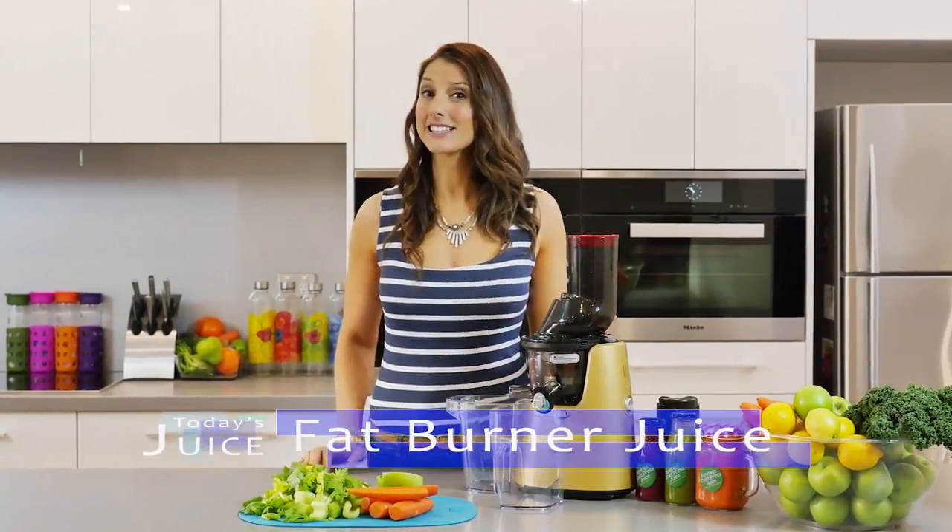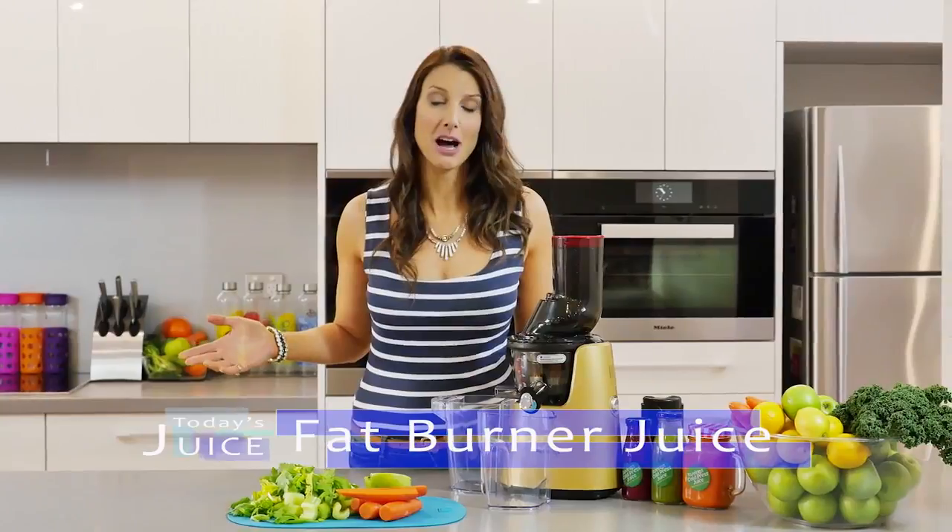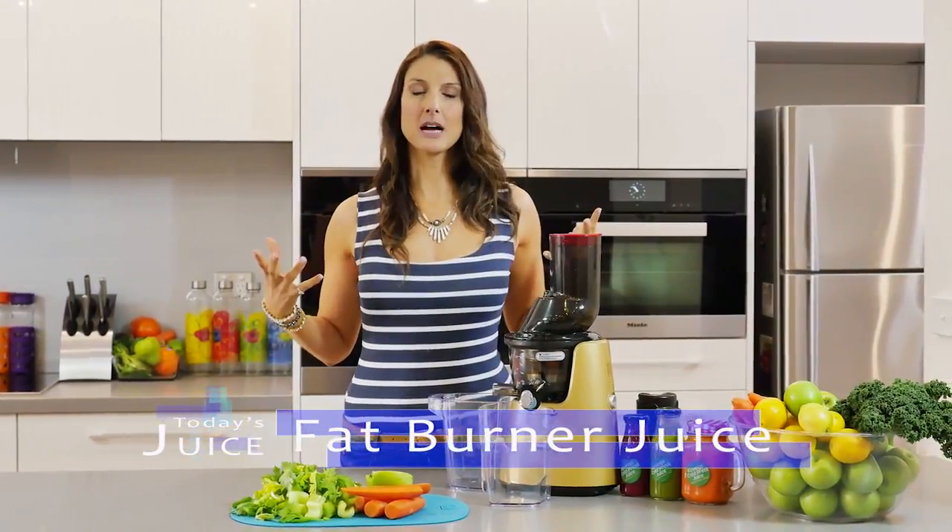Really, really simple ingredients that everyone should have in their kitchen all the time. Full of vitamins, full of minerals and really will get your body going, keep that metabolism up, energize you and keep you feeling alive and full of vitality all day.